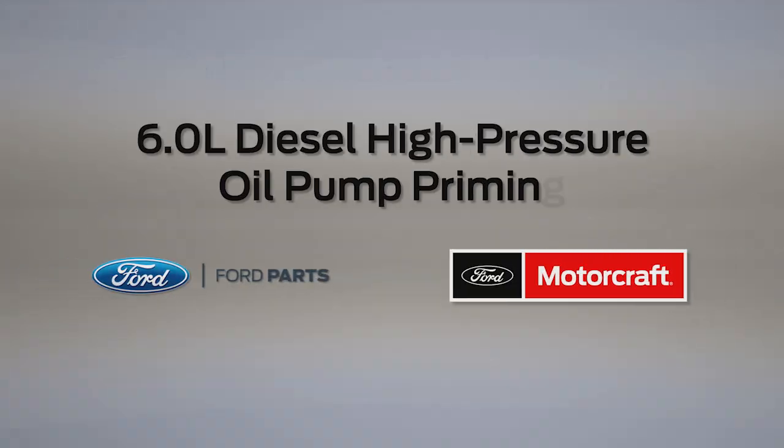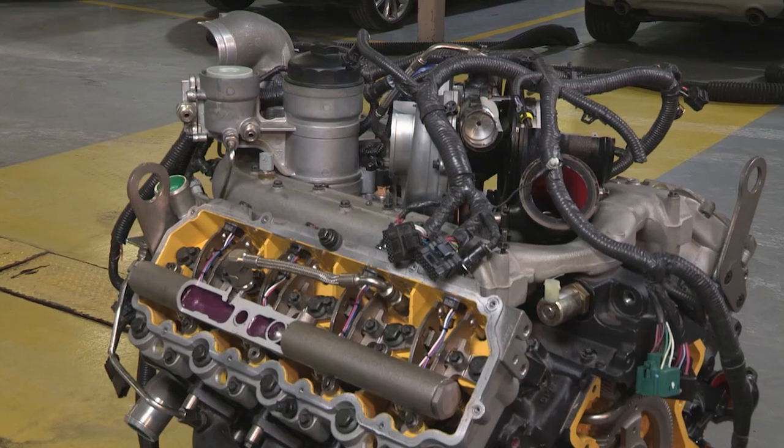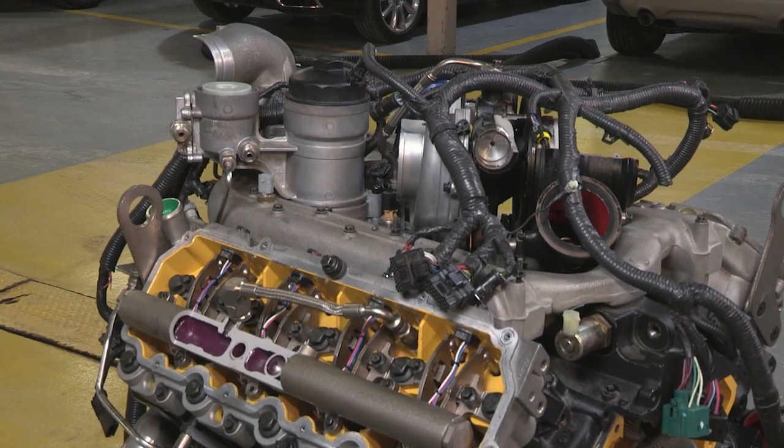Welcome to Ford PowerForce Tech Talk. In this series, we'll focus on tips to help you fix your Ford vehicle right the first time. We're talking about pumps today. Specifically, we'll be showing you how to prime the high-pressure oil pump on a 6.0 diesel engine after you replace it. We'll also provide some helpful priming tips — things you can do if you experience an issue while you're trying to prime the system. Ford diesel engine program manager Gavin Burns has more.